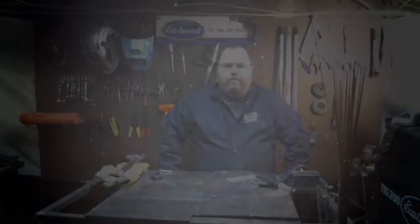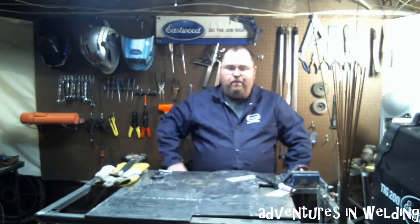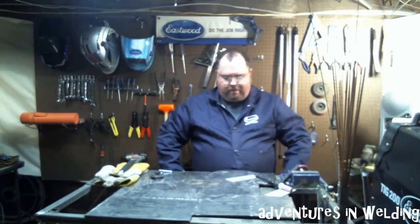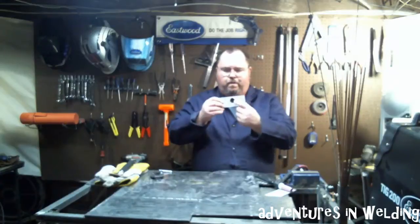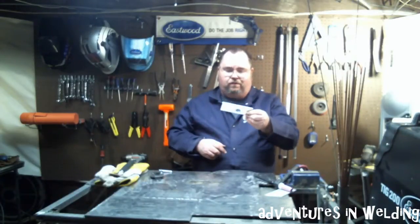Hey, what's up welders, welcome to another episode of Adventures in Welding. I'm Paul, your host. Today we're going to be going back to the TIG process and talking about filling in a misdrilled hole. If we have time, we might even talk about doing some material buildup on the edges of things.